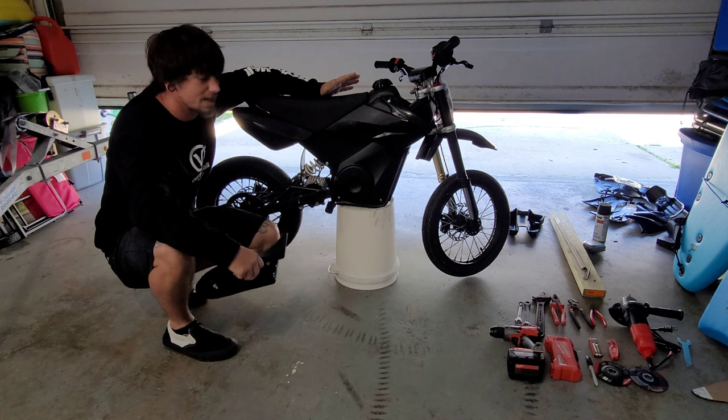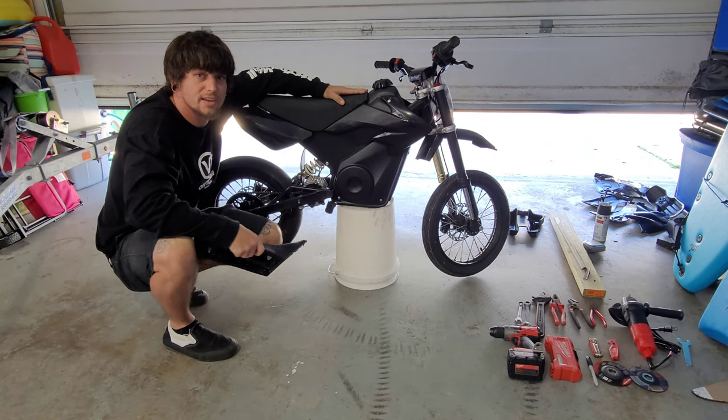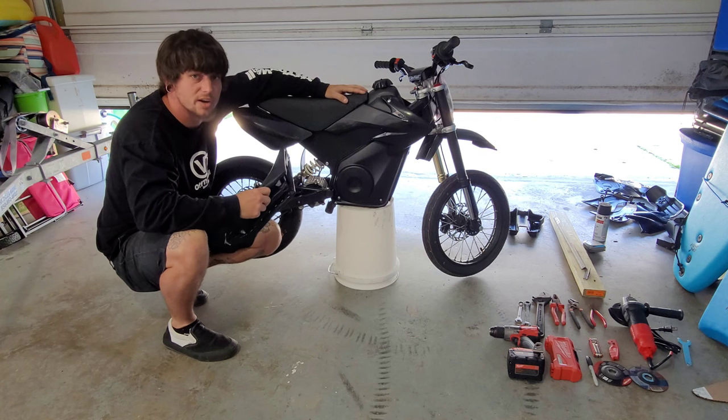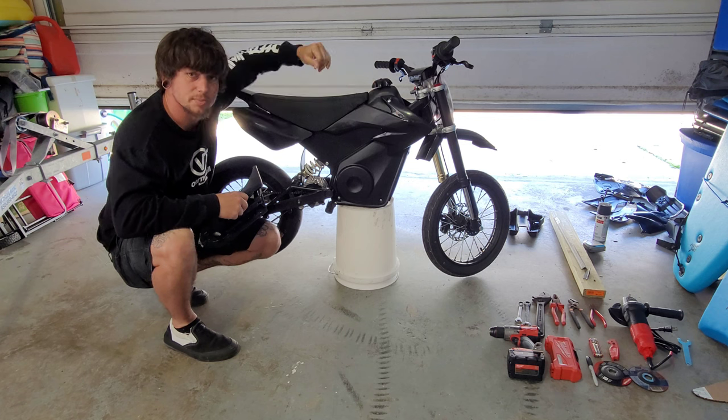What's going on YouTube? Today I'm going to be showing you how I got rid of this skinny seat and those ugly Moto Tech plastics and swapped it for CRF50 plastic, seat, and gas tank. The aesthetic looks so much better.